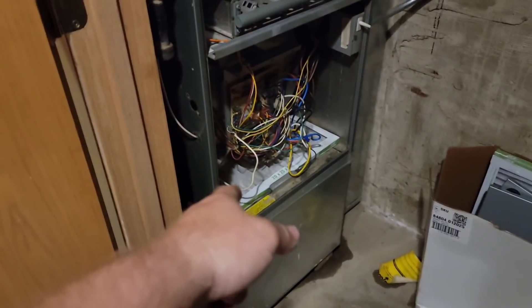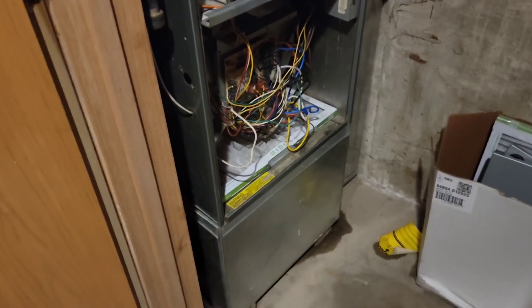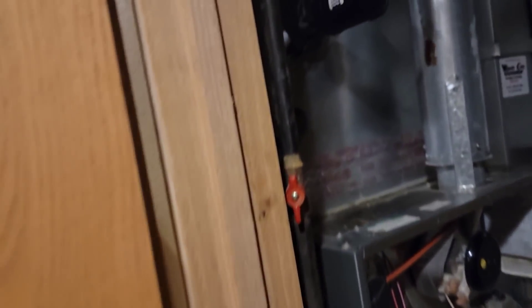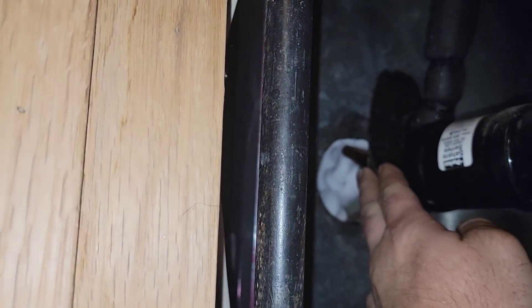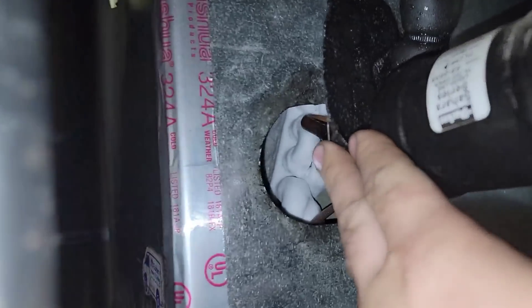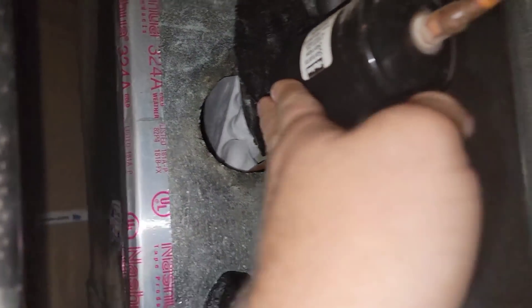I came downstairs, pulled the filter — the filter's fairly new. As I stepped back I noticed something: why is the evaporator pushed away from the housing where it normally sits? The whole entire evaporator is frozen.